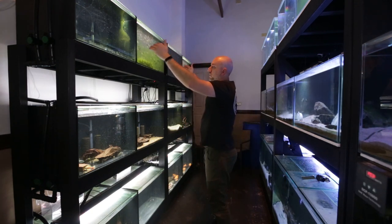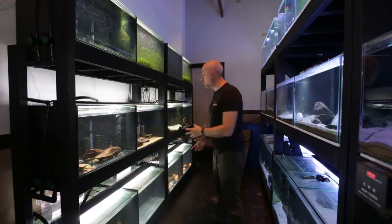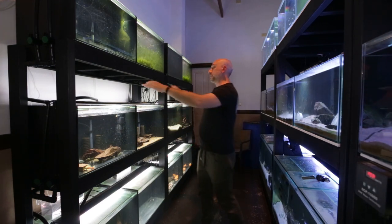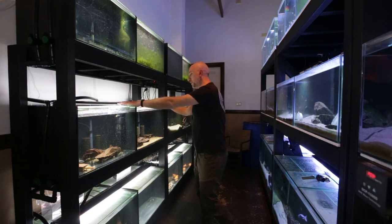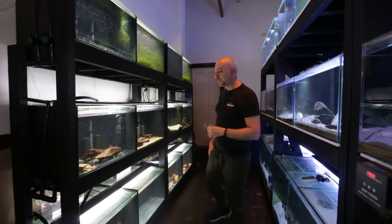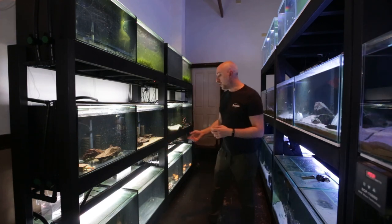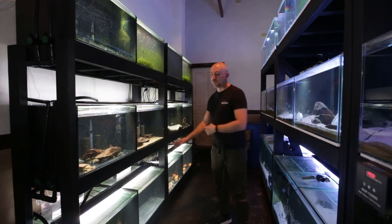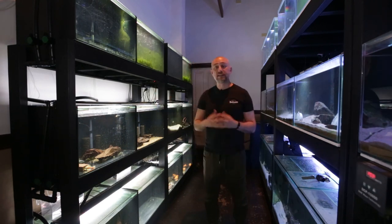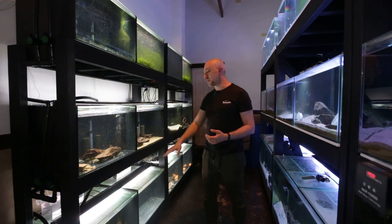Then I realized why. When I broke the siphon on the top row of tanks, air got into the hose going out to the garden. The same thing happened when I drained the middle row — air got sucked into that hose. So with that air in the hose, water couldn't flow out quickly enough for the bottom row. The bottom row didn't have enough force to push that air out, and subsequently the flow was very slow.